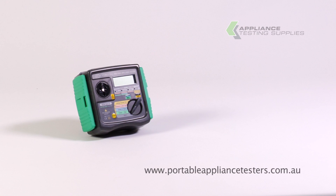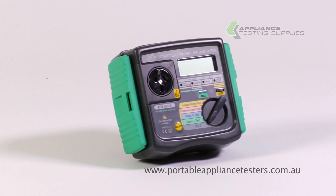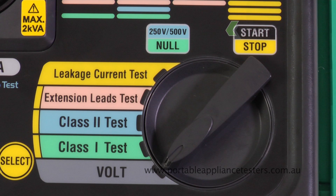The Kairitsu 6201A. This entry-level portable appliance tester will comply to the Australian standards, letting you do Class 1, Class 2, extension leads and earth leakage.